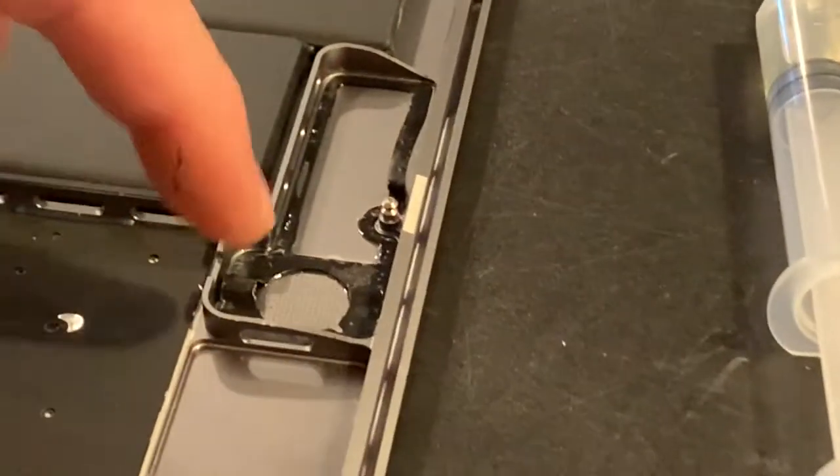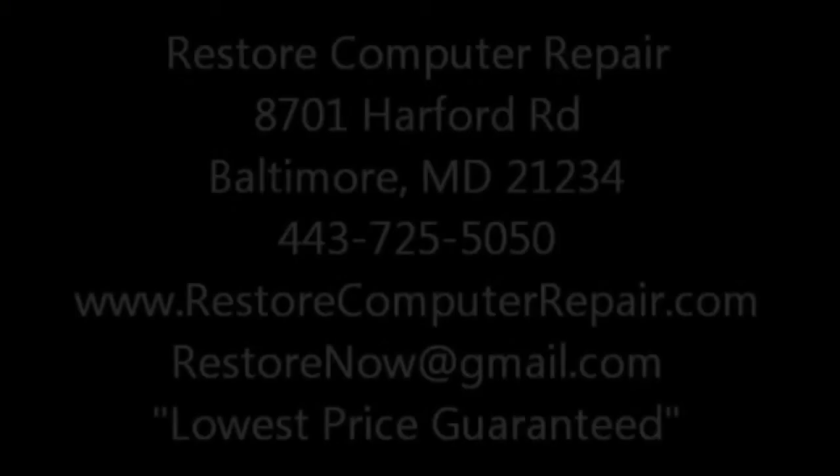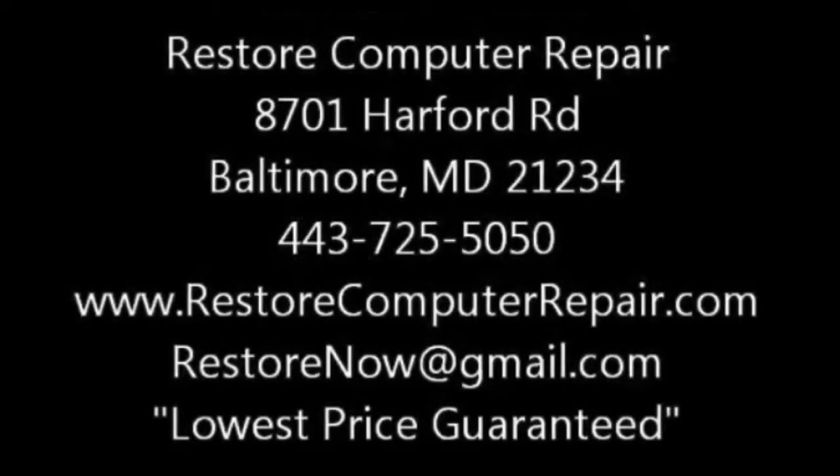Dry any alcohol that's on there — just blow it, it'll dry, or put a little towel over it. And that's how you remove the speaker on an A1707 15-inch MacBook Pro 2016. Same thing on the left side, same thing on the right side.